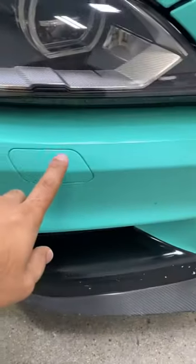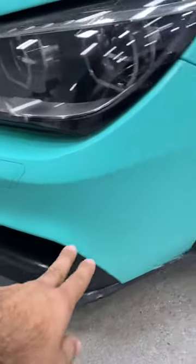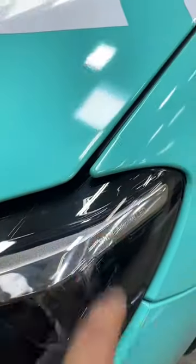We have the headlight area — it was seamed right here and this one is looking great. The headlight washer, the sensors, the reflector, the camera — all the corners are looking pretty tight.